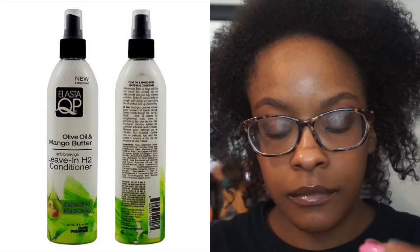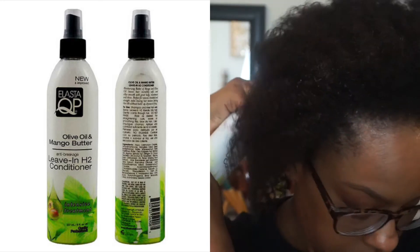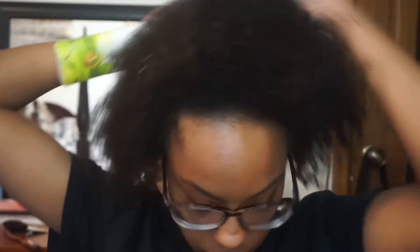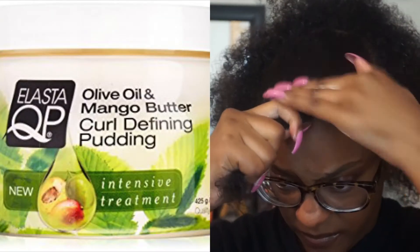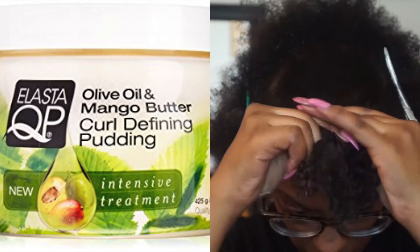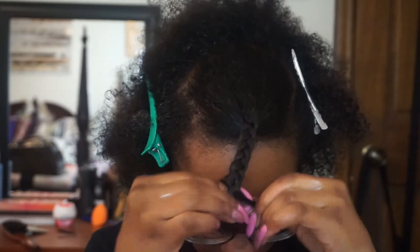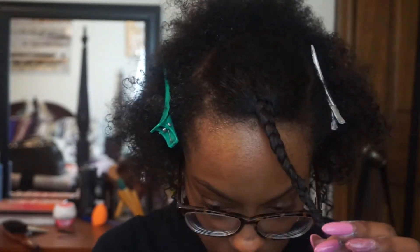Starting off, I'm going to use the Elastic QP Olive Oil and Mango Butter Leave-In H2 conditioner and just spray this all over my hair — I love a spray-in leave-in conditioner. Then I'm going in with my styler, which is the Elastic QP Curl Defining Pudding. As I said, I love this product. It gives my hair great slip, and as you can see, it was very easy to detangle.